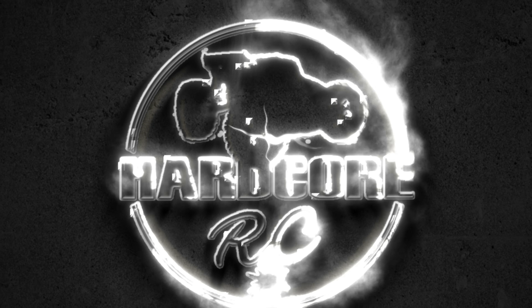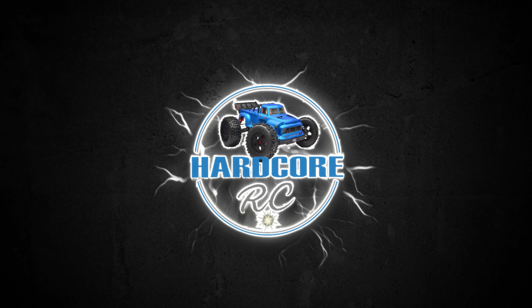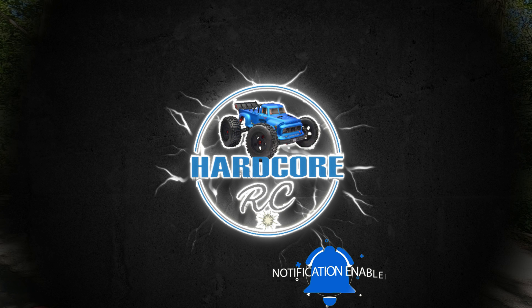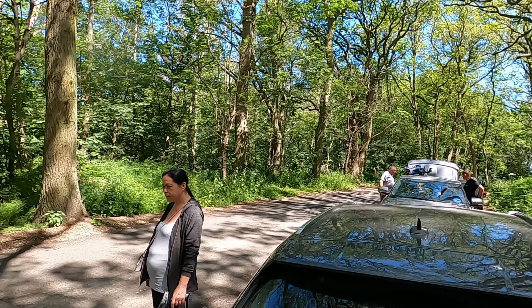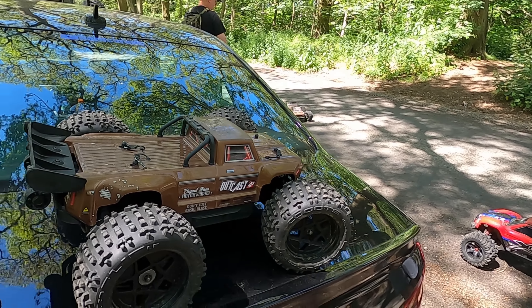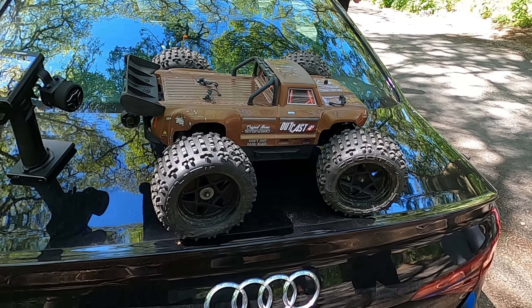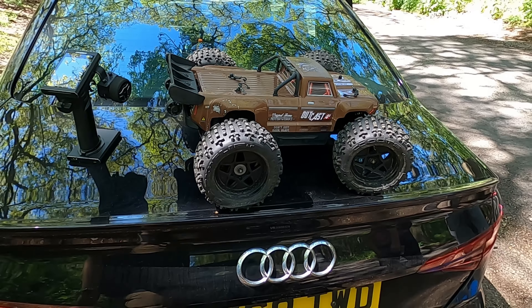That was almost him! Back out with the crew — got Revo, Kev, Aaron, Karen's dad, Stefan, Claire, Ian — and we've brought an old favourite out that hasn't been out for a while: the Outcast 4S. See what that can do. We're in the woods, so it's going to get abused today. See how long it lasts.